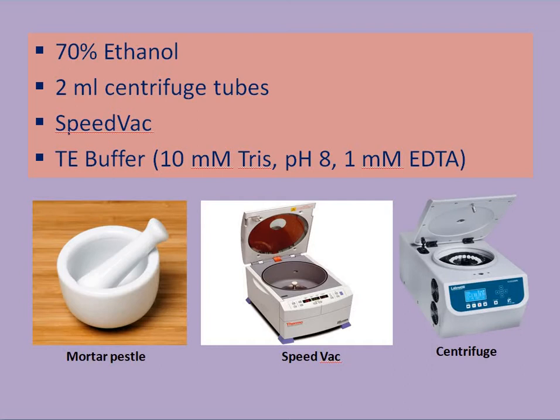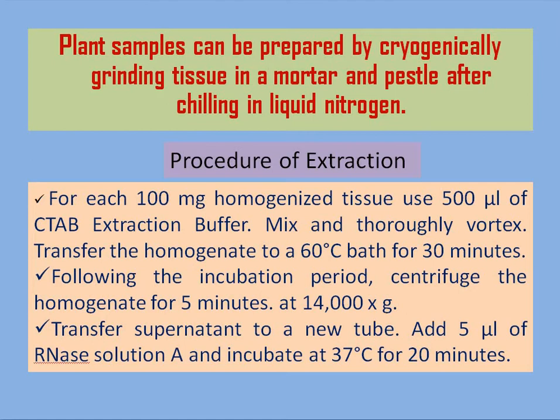We also need 70% ethanol for this extraction process, 2 ml centrifuge tubes, a speed vac machine, and TE buffer (Tris-EDTA) at pH 8. Plant tissue samples can be prepared by cryogenically grinding the tissue in a mortar and pestle after freezing in liquid nitrogen. First, take 100 mg of tissue and homogenize.